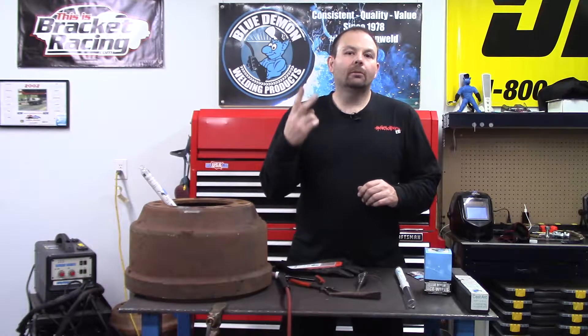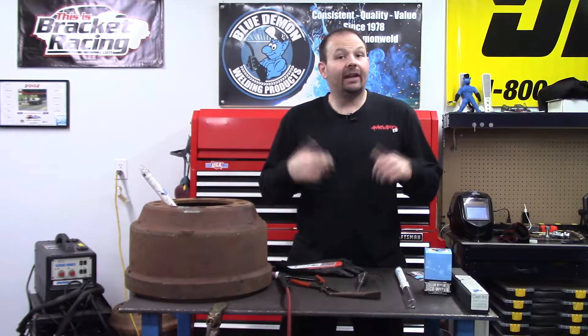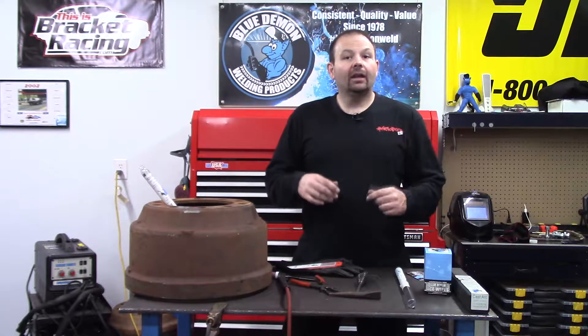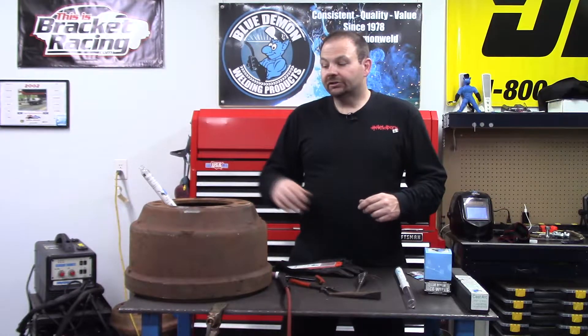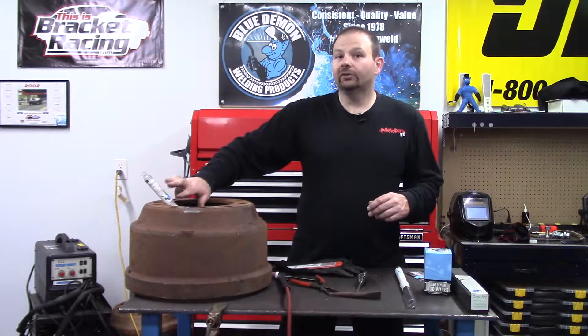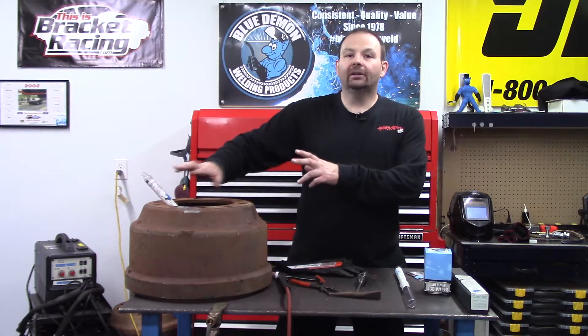There are two primary methods when welding cast iron: the hot method and the cold method. Since BD5000 is made for minimal to no preheat, we'll talk about the cold method as well.